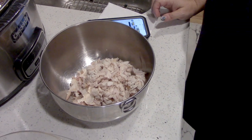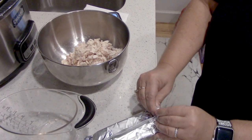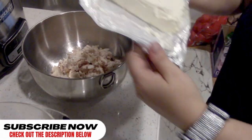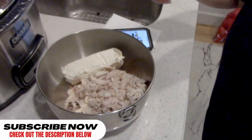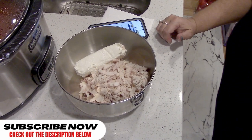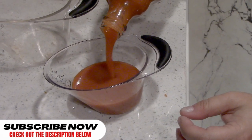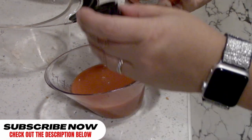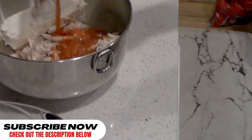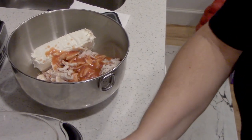We need one package of cream cheese — you've got to set that out to soften up. Yes, soften the cream cheese. And then we need a half cup of Frank's Red Hot and a half cup of ranch.